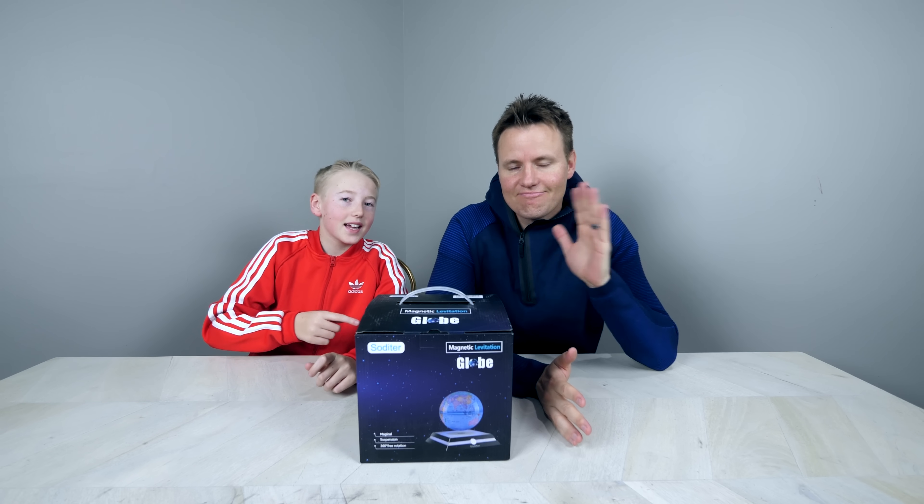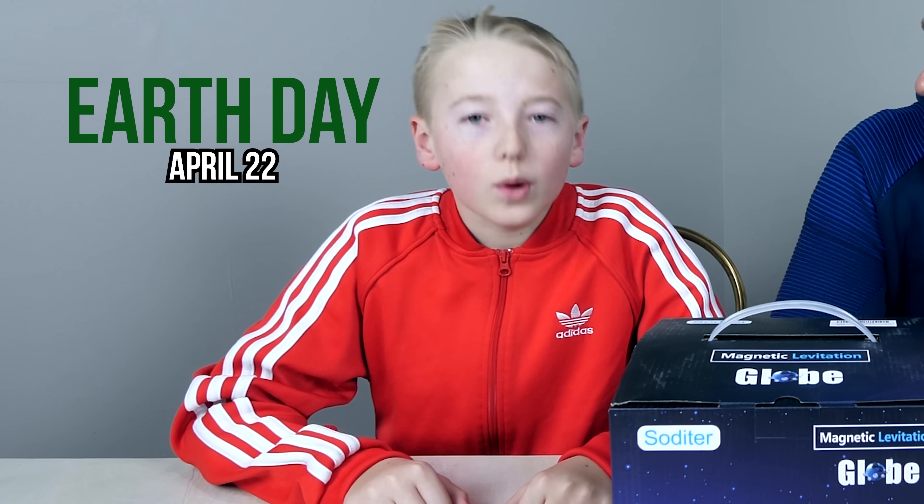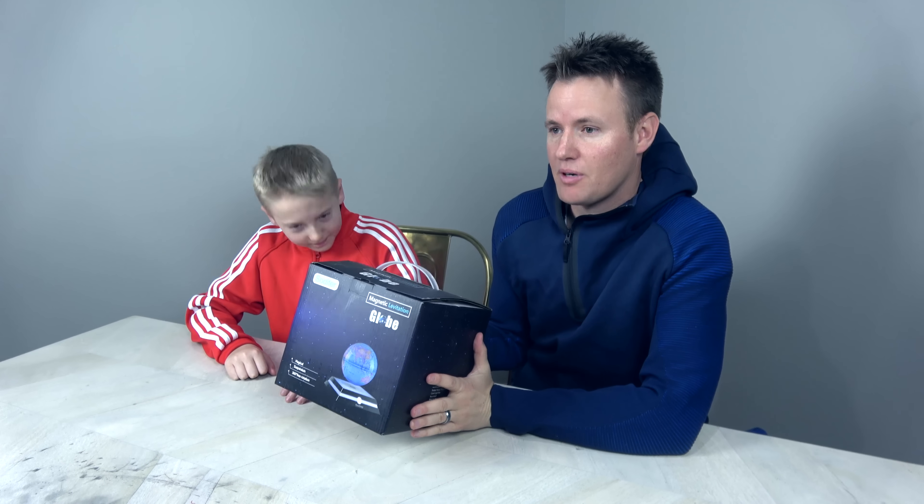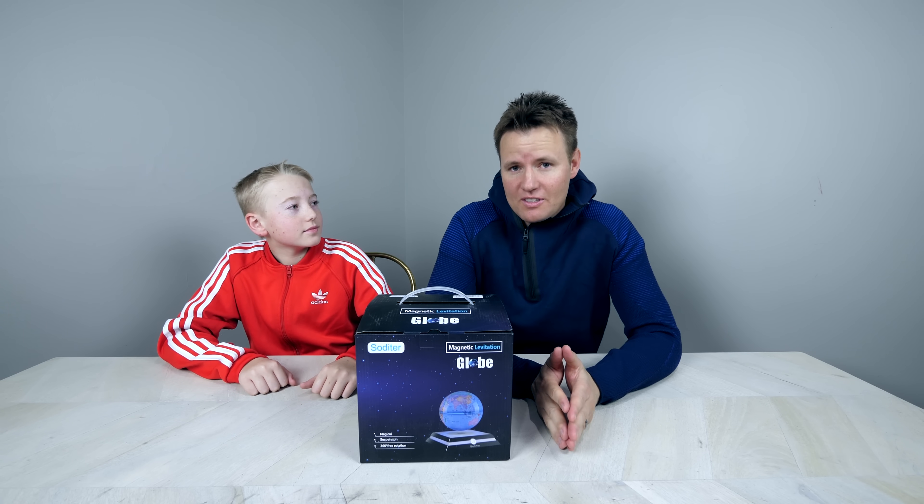Welcome back to What's Inside. I'm Lincoln and this is Dan, and today it is Earth Day, which is April 27th. We have this globe — this is a levitating globe. You've seen the title, you've probably seen the thumbnail. This is the 48th year of Earth Day.